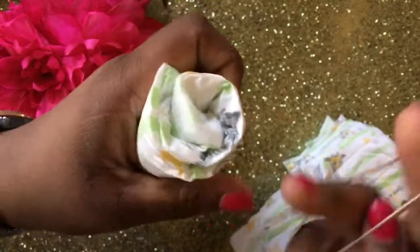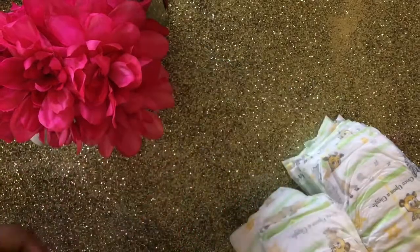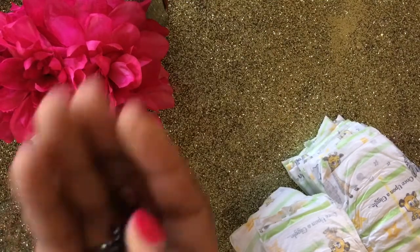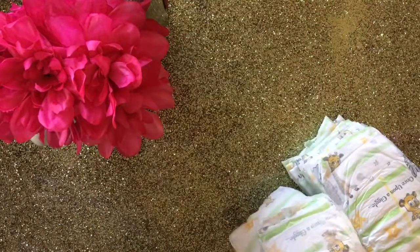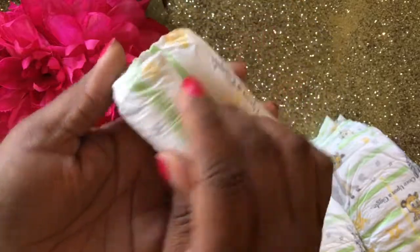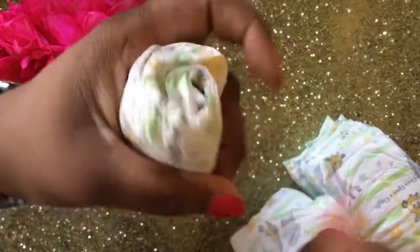I'm rolling just about five of them, and this is optional — you can do your entire cake this way. I'm going to show you how you can, just by rolling the diapers and securing with a rubber band. If you're going to do your entire cake rolled, I would suggest using very small rubber bands. Find the opening and that's where you want to start your first roll, then secure it with one of your small rubber bands.